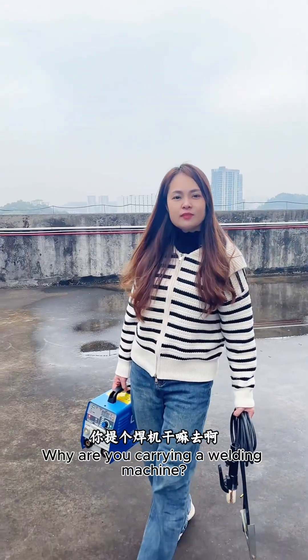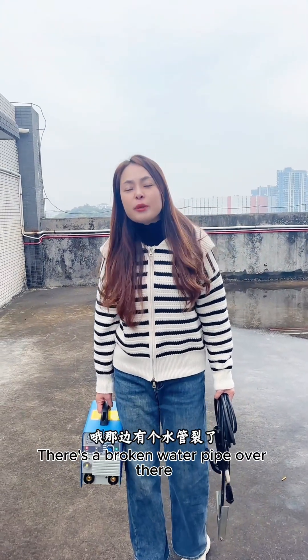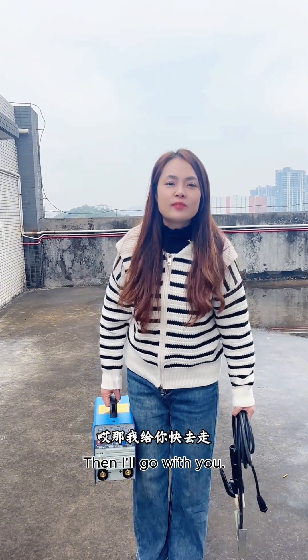Hey, Zeehee! Why are you carrying a welding machine? There's a broken water pipe over there. I'll weld it. Then I'll go with you.